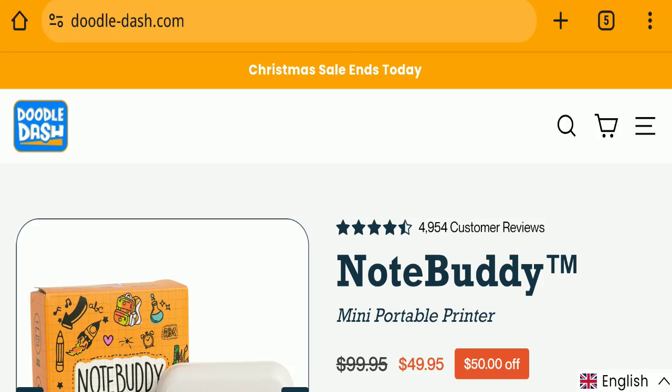Hello everyone and welcome back to my YouTube channel Scam Advice. Today's video is about Doodle Dash Printer reviews. We are going to provide you with an unbiased review in this video. If you are going to buy any product from this website, please watch this video. This topic is very popular in the United States and United Kingdom, so today we will discuss the complete details of this website.